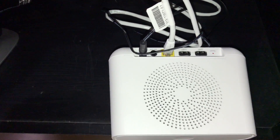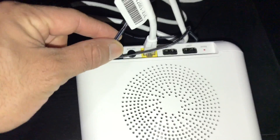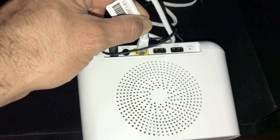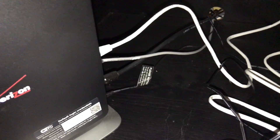Then take the power cable and connect it back here. Second thing you need to do is take your ethernet cable and connect it to your wireless router — that's how you're going to get the internet connection. So you've got your power and you've got your internet right there.